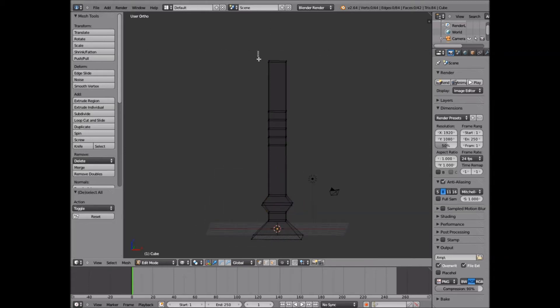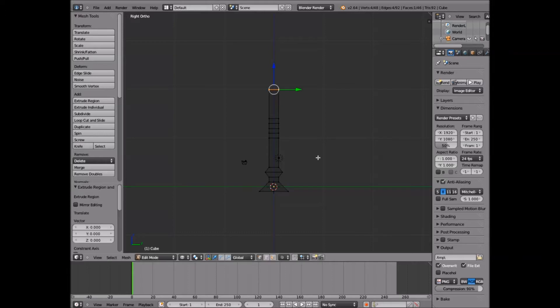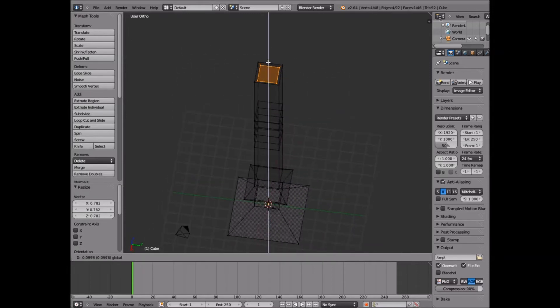Next step — you're going to come up to here and take this top. Go back to right view; when you're doing this you want to stay in right view the whole time. You're going to click E to Extrude Region, then click Escape — basically making it so it didn't go up or down. Now why do we do this? If you take the size of it and bring it down just a slight bit, as you see that cube has gotten smaller.